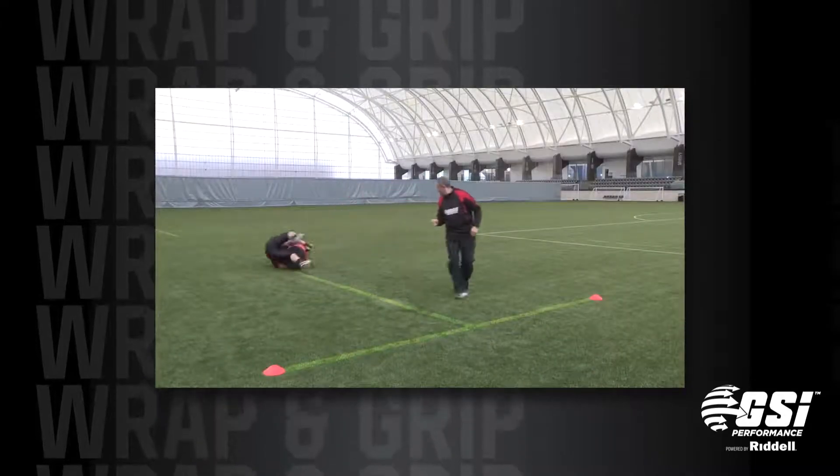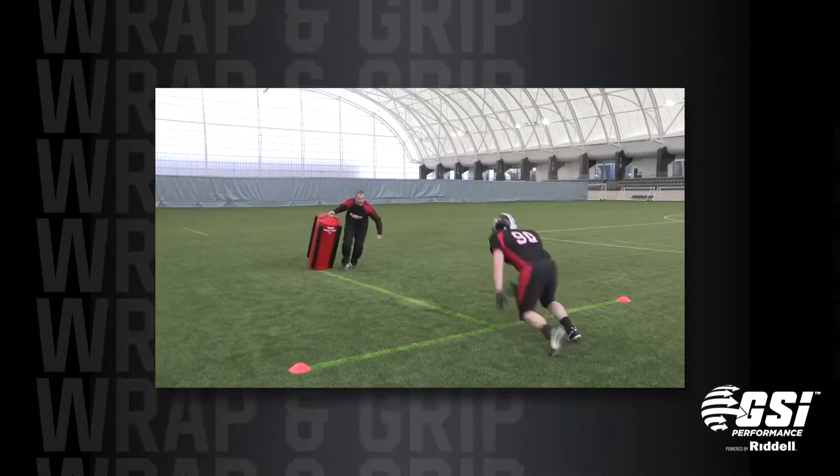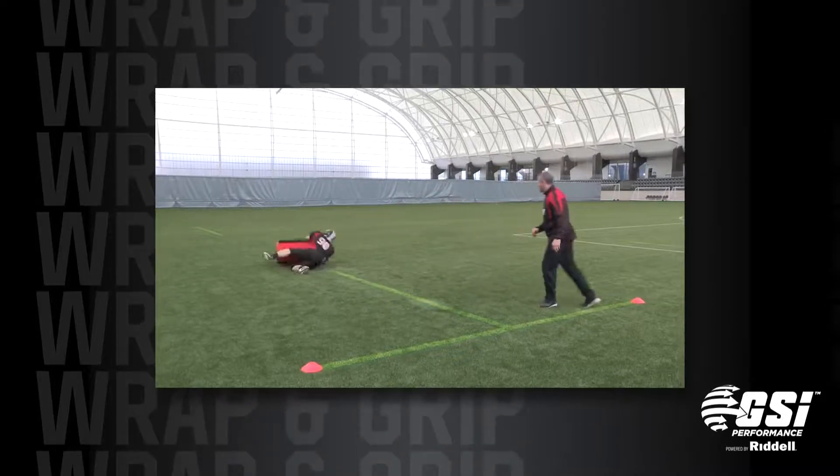For more challenging training sessions, a wrap and grip bag can be presented at varying angles and dragged by its straps so players can practice tackling a moving target.